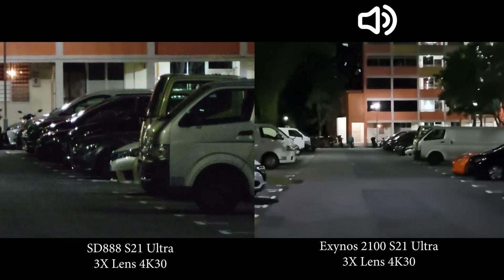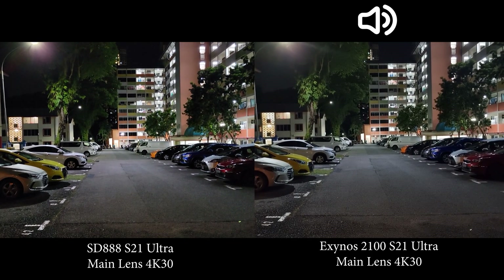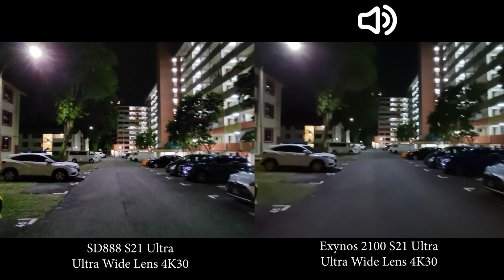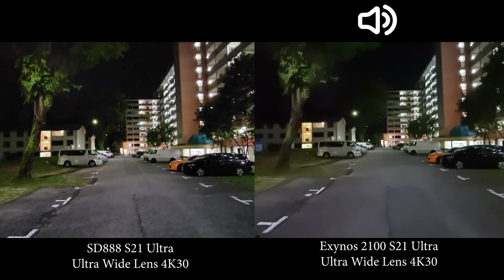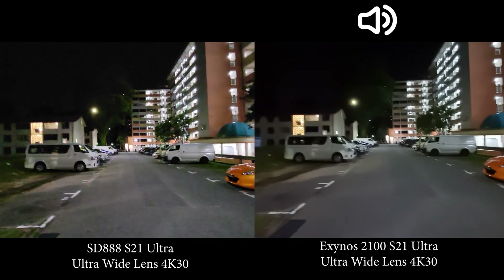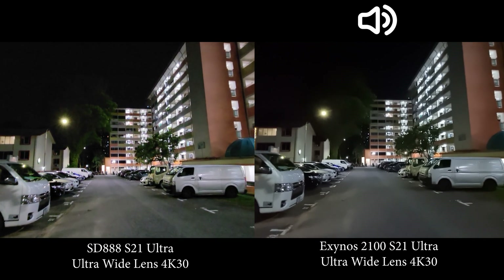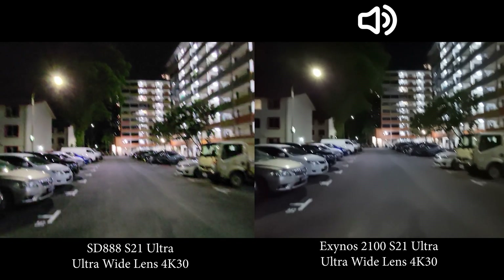Overall, the Snapdragon is slightly better on the main lens especially when moving, much better on the ultra wide — almost unusable on the Exynos — and better at both 3x and 10x zoom. The most significant difference is in the ultra wide lens. That's the low light video comparison between Snapdragon and Exynos S21 Ultra after the August update. Thanks for watching, see you next time.